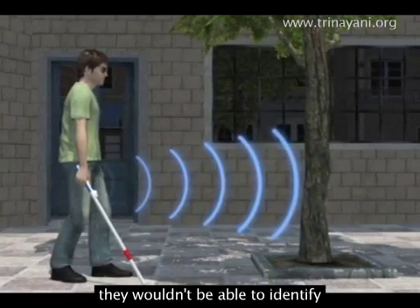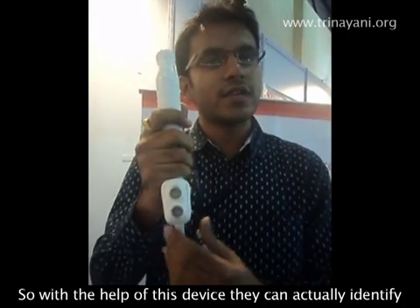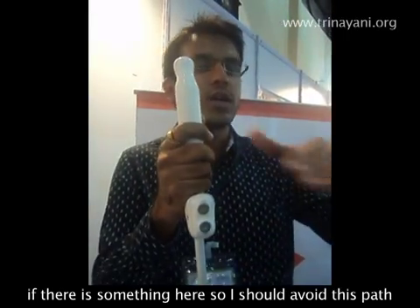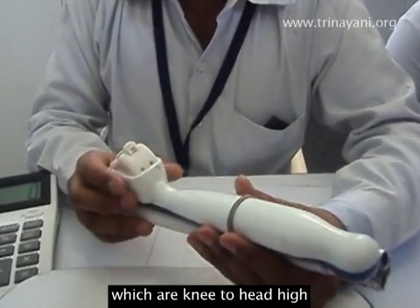For example, protruding branches — they won't be able to identify whether there is a branch ahead or not. So with the help of this device, they can actually identify that something is there and know they should avoid that path. It identifies any obstacles ahead which are knee to head high.